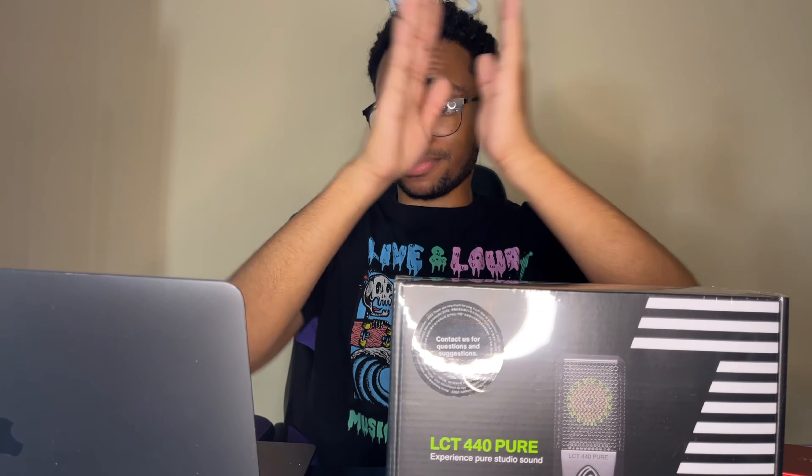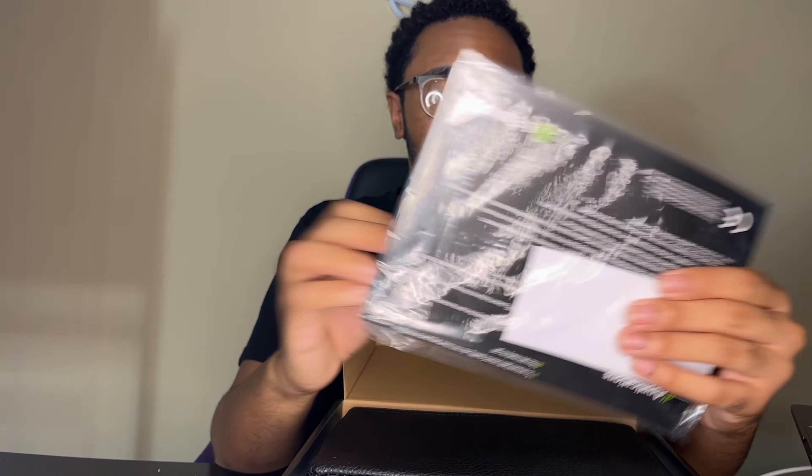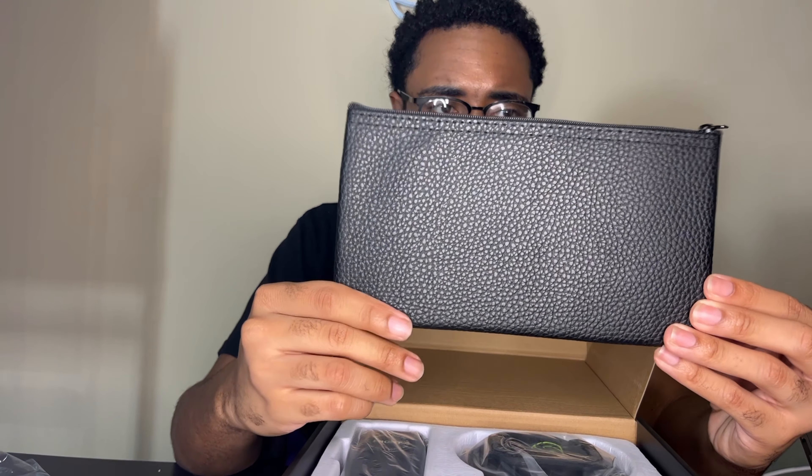Alright, we finna cut this thing open, we finna just do it! Oh man, I should have done this from the jump. Okay, we're gonna move the MacBook over here. I'm sorry, I'm sorry — okay y'all ready? I'm gonna let y'all see it first before I see it. What's inside the box? Let me know!